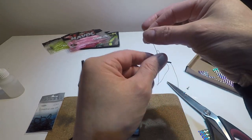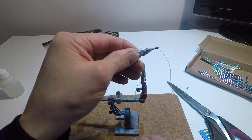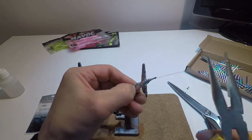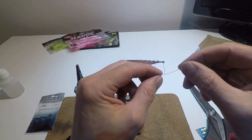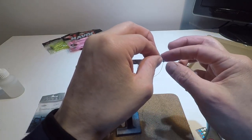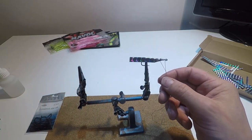Basically it's a snell knot that we've created. I'll take the tag end and pass it through that loop we made, then pull this end and it should tighten down onto the holographic tape and onto the hook shank — nice and tight. Then pass it back down through the eye of the hook and make an overhand knot just to stop it moving, and cut the tag ends off.